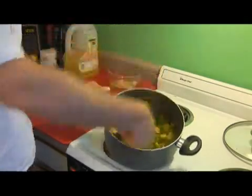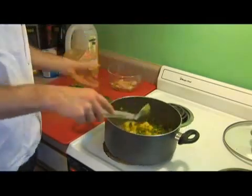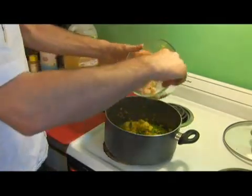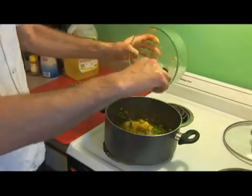All right, now we have things incorporated. The water has started to be soaked back in by the potatoes. So we're going to take our shrimp and ginger mixture that we had before, and we're just going to scoop that right in.